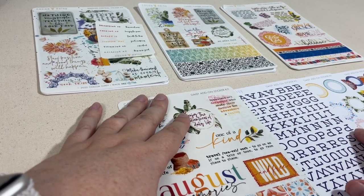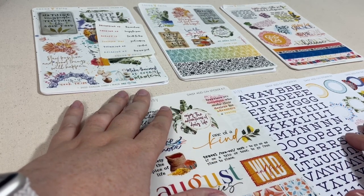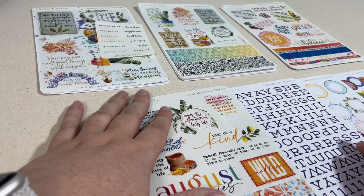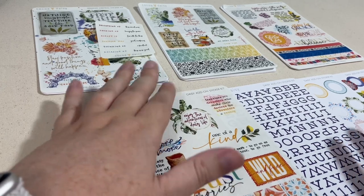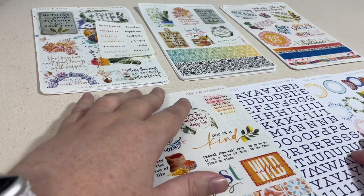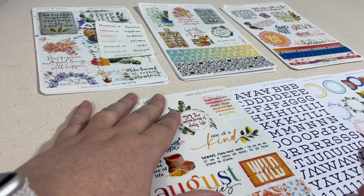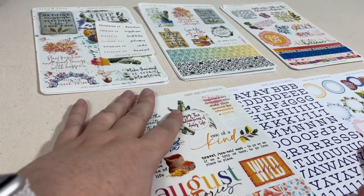That is a look at what I subscribe to for August with Coco Daisy. Make sure you go to the Coco Daisy YouTube channel — there will be a playlist created where they add all of their creative team members' videos. Not just unboxings, but as the creative team posts videos for the month using the kit, they will be added to the playlist as well. That'll give you another look at items I didn't get and ways you could be using the wonderful products throughout the month in your memory keeping, journaling, and planning.